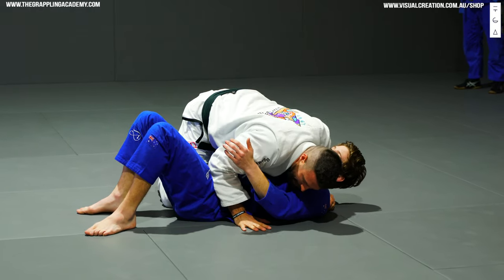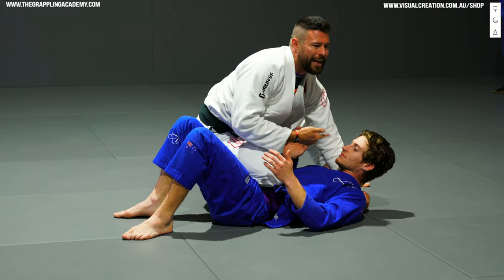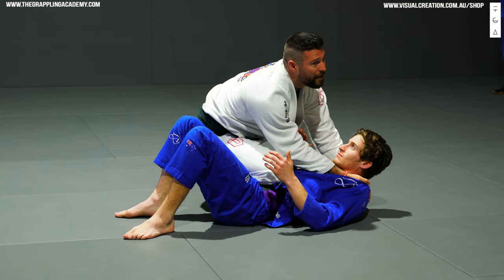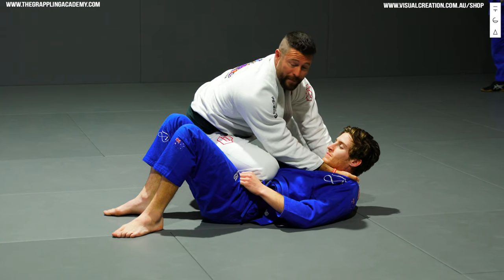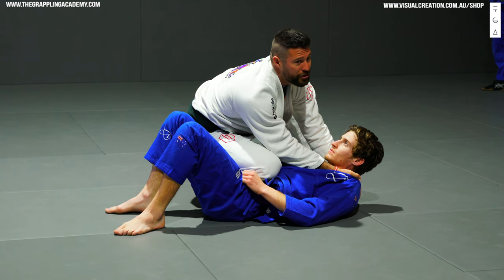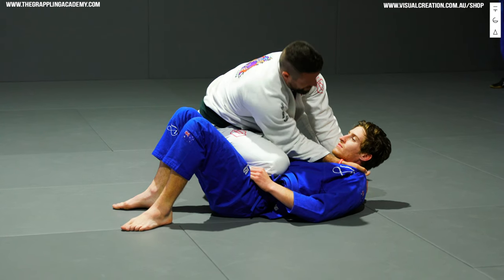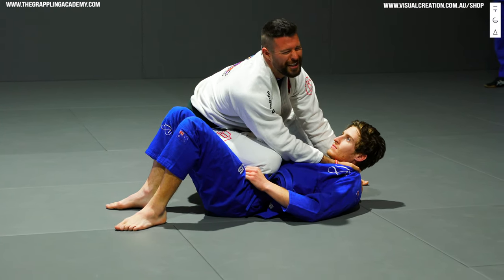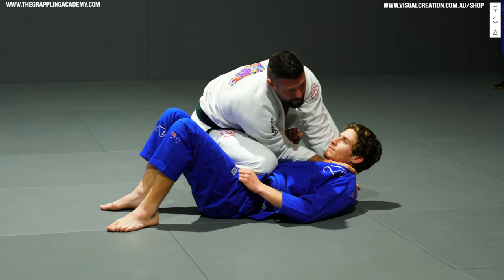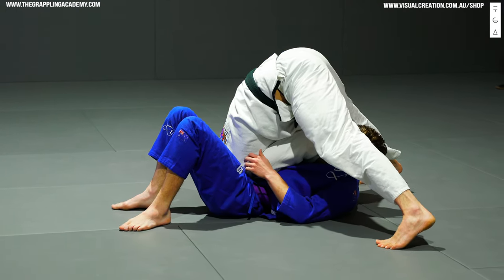Thumb in, fist on the ground — I now put my elbow on his hip and slide up to knee on belly. Now I can use my right hand but I've still got my weight through him. I get my four fingers in from this position and I've got my baseball grip. The key to finishing this choke is to bring my right elbow to my left elbow — it's a weird motion, it just feels weird. I bring my right elbow to my left elbow.